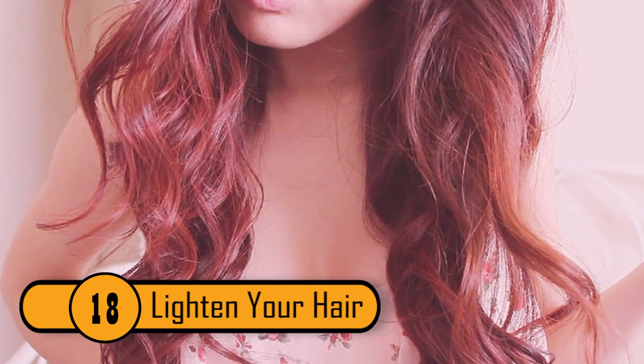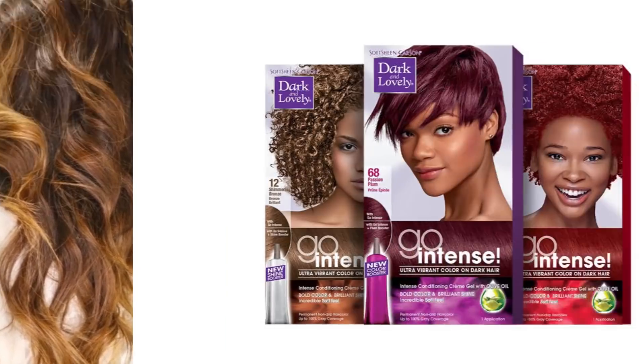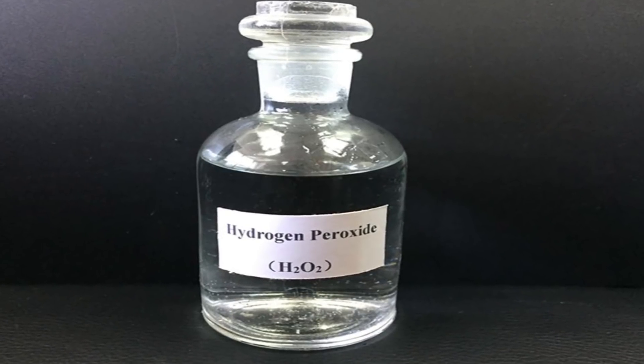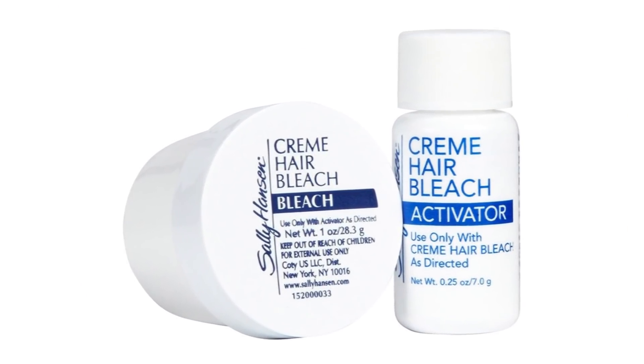Lighten Your Hair. If you always wanted your hair to be a shade or two lighter but you don't want to damage your hair with the chemicals added in hair color, hydrogen peroxide will lighten your hair safely. Simply spray the peroxide on your hair when it's damp and let it sit for 10–15 minutes before rinsing it out completely. Peroxide will do much less damage than the hair bleach you can buy in a store.